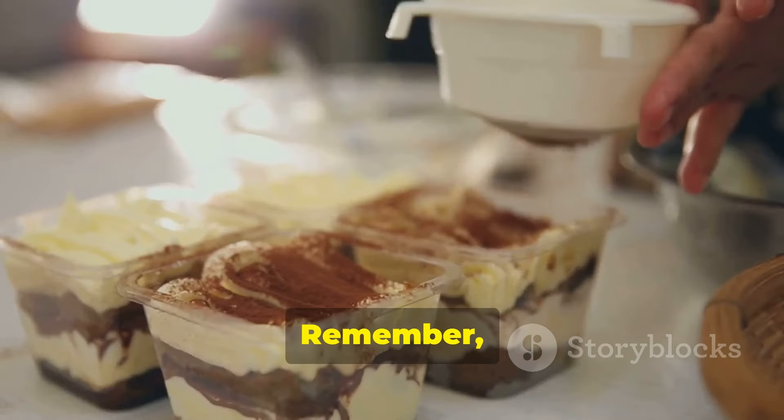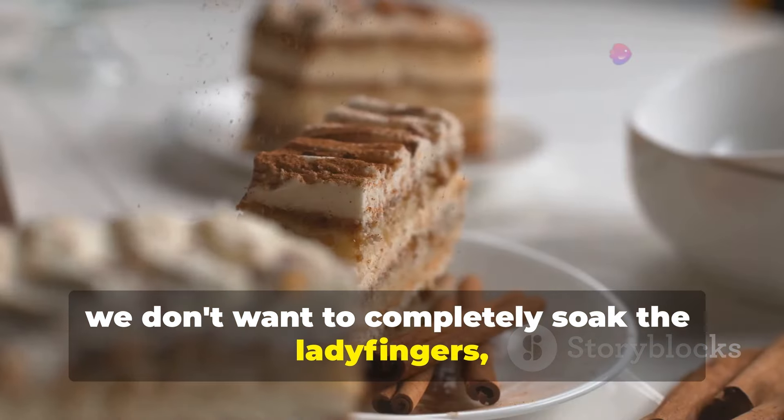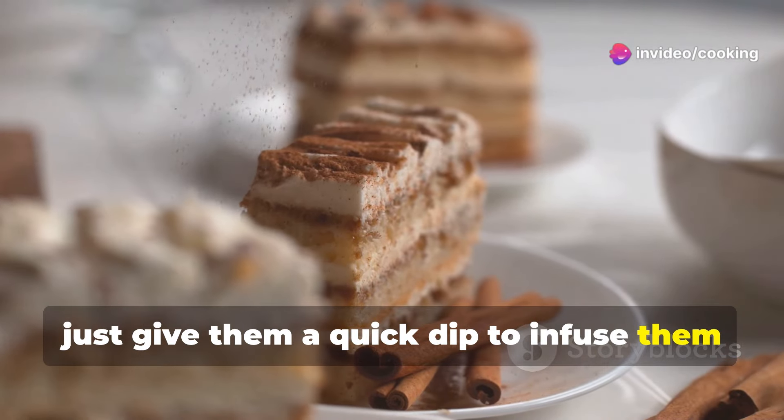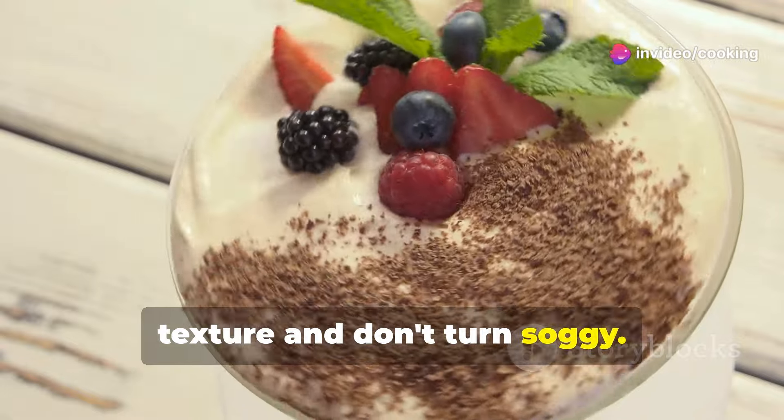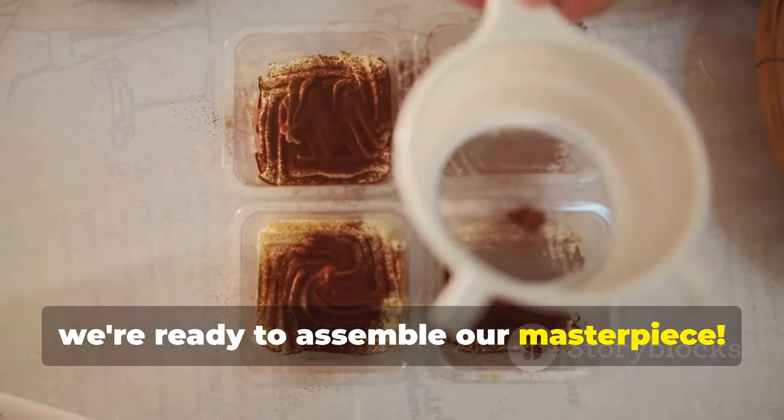Remember, we don't want to completely soak the ladyfingers — just give them a quick dip to infuse them with flavor. This ensures they retain a bit of their texture and don't turn soggy. Now we're ready to assemble our masterpiece.